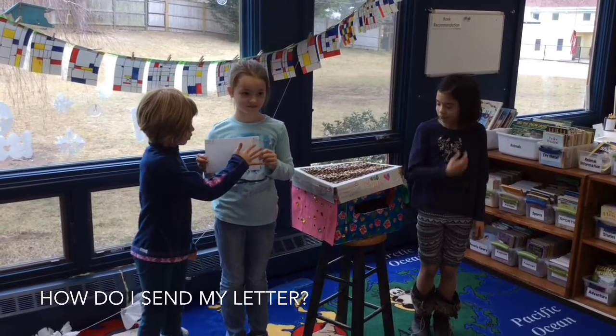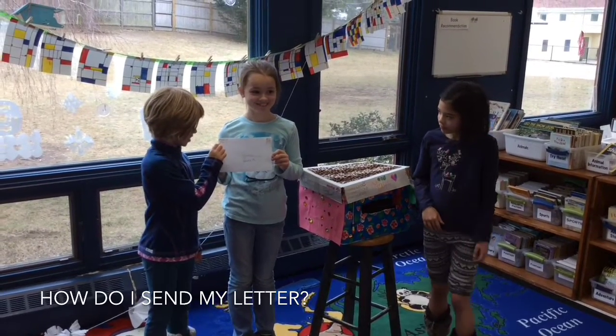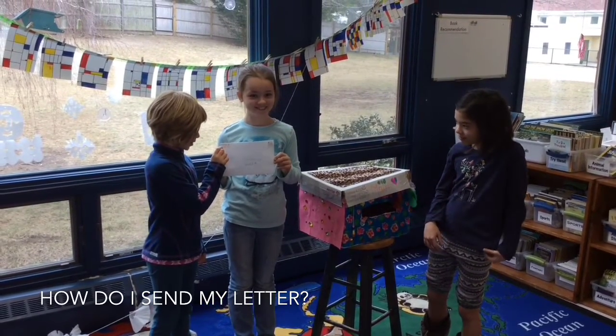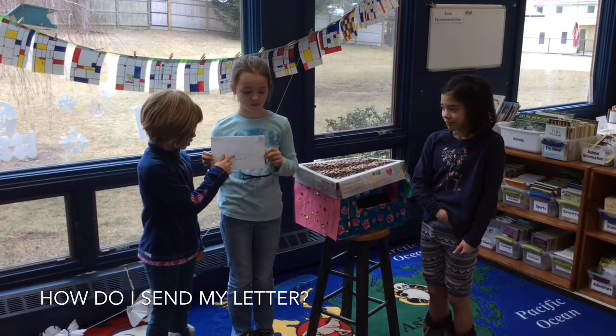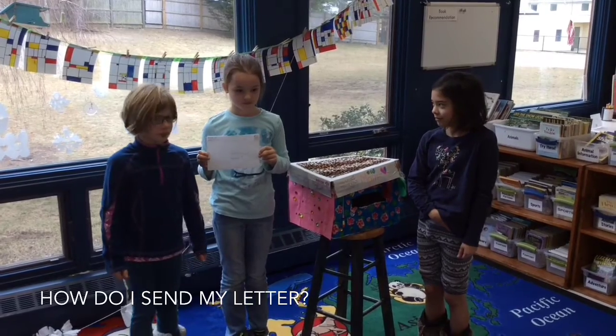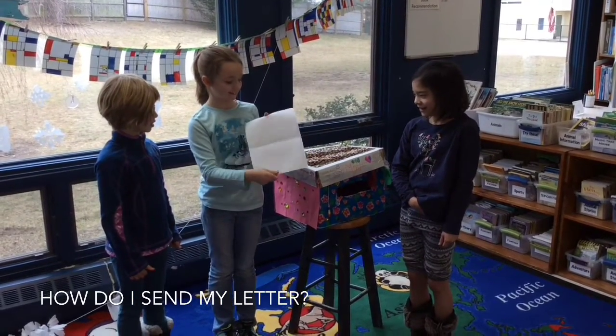First, you need a stamp in the right corner. Then, you need a return address in the top left corner — and that's your name and your grade. You also need the person's name and grade. You also need a friendly letter like this.